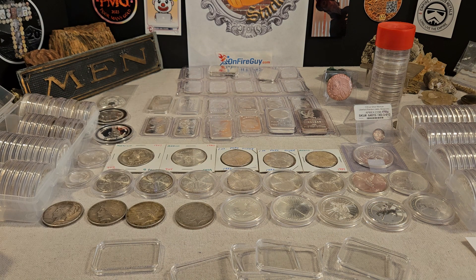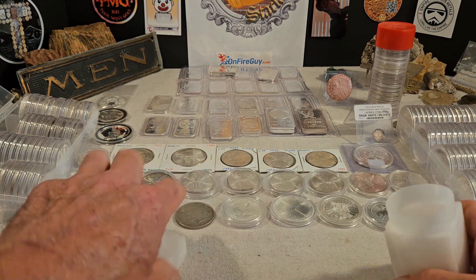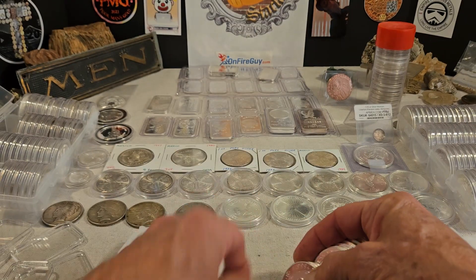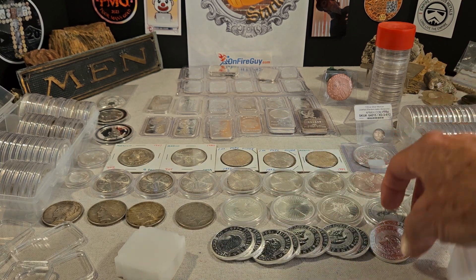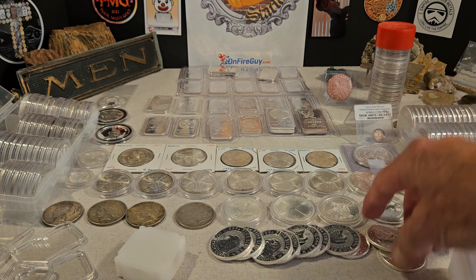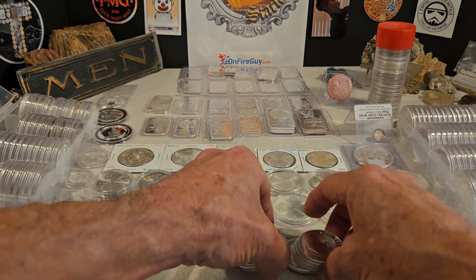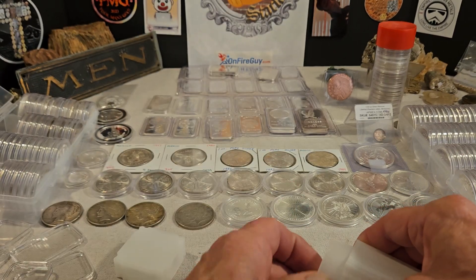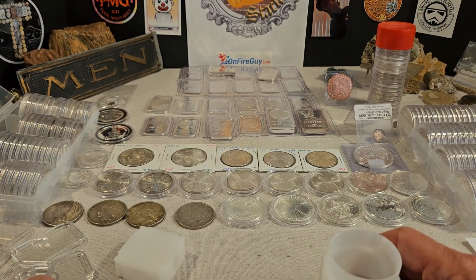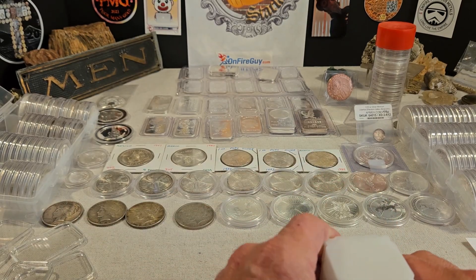To my thinking, capsules are a really good thing, but there are different schools of thought. You just have to think about what you want to do. With the rounds it's kind of the same thing — I like to hear the sound of silver, I like to feel the silver in my hands. And in that regard, if you're not planning on flipping them or turning them for a profit, if you're going to be a long-term buy and hold of the silver, I think you can go either way.